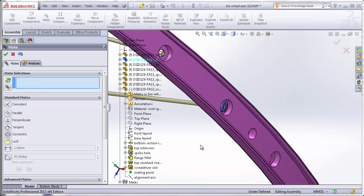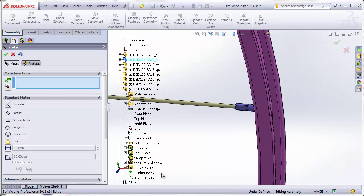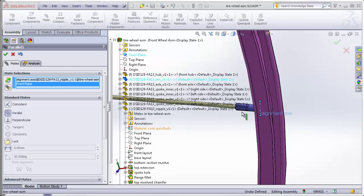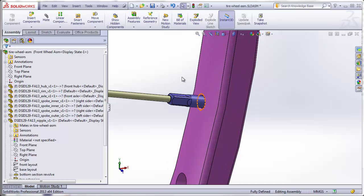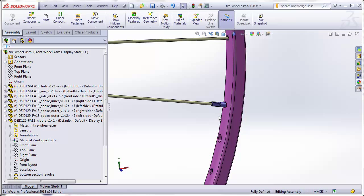If we want to make sure that the flat is oriented straight up and down — right now it can be in any orientation — we can use the alignment axis and make it parallel to the front plane of the assembly. You can see it's turned a little bit, and now we have this flat straight up and down. In real life these flats will be in any orientation necessary to properly tension the spokes, but if you want a nice-looking consistent assembly, you can do that.